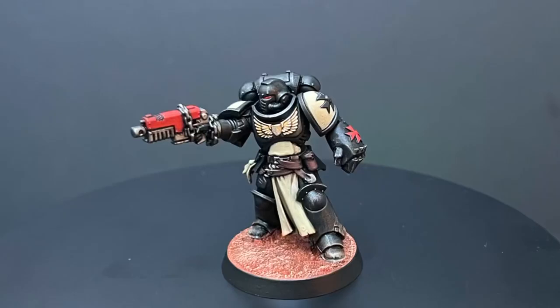You know when you do a tester for something and sometimes it doesn't work out and you're not really happy with it? This is the complete opposite of that. I sat down to paint a Black Templar up. I had an idea of how I was going to do it in my head. By the time I was finished, I was in love. I absolutely loved how it turned out. And I can't wait to show you guys how I got there and the results of my labour.